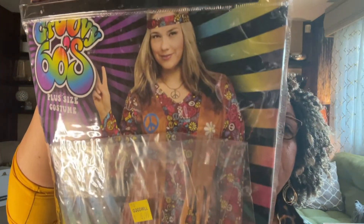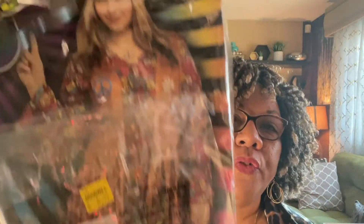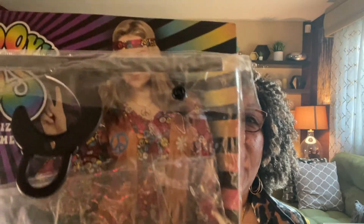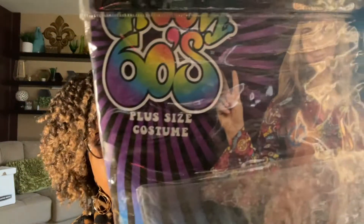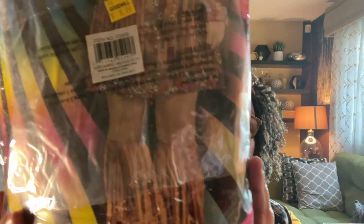The next item I got from Goodwill and paid $8.99. I'm saving it for closer to Halloween. It's a groovy 1960s plus-size costume — it comes with the vest attached to the dress and fringed leggings, plus a headband. All the pieces are there. I'm pretty sure I could get about $30 for this around the Halloween season, and it's plus size. The manufacturer is Easter Unlimited.